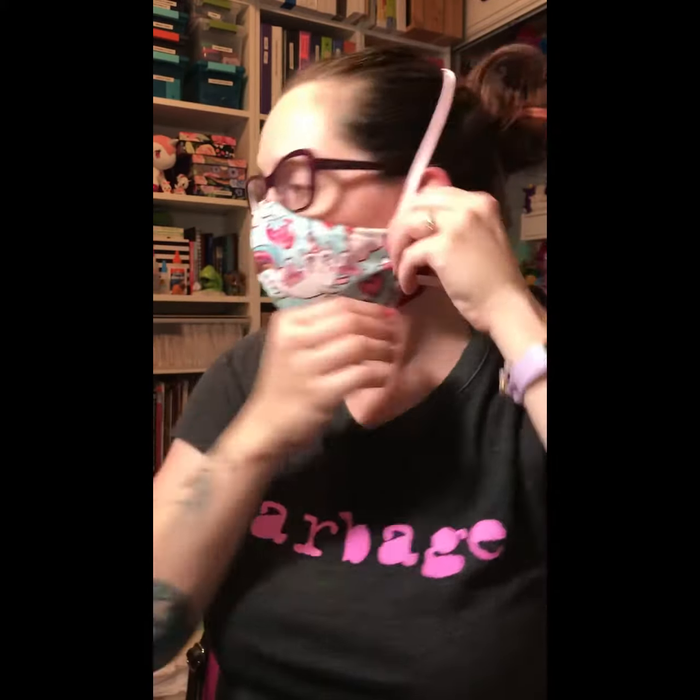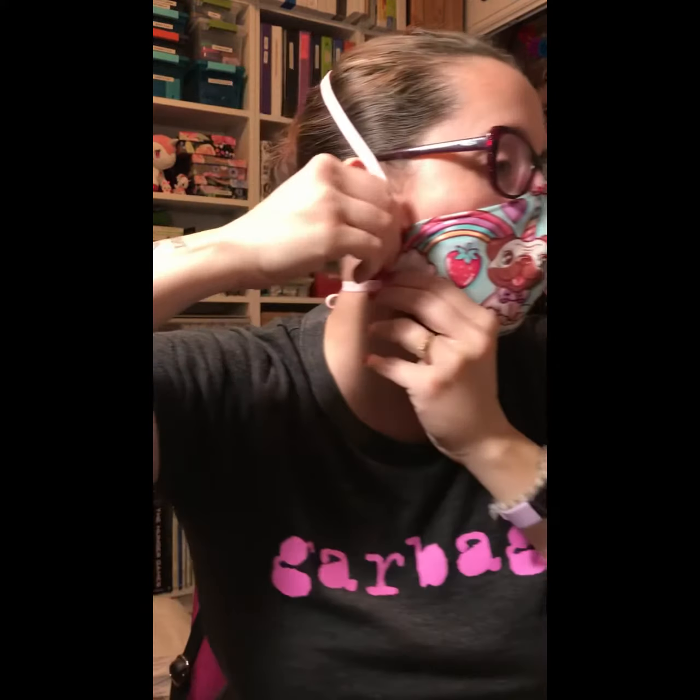This is tricky because if you have long hair like me, you'll catch those little baby hairs in there — it's going to happen. Now that it's tied you can adjust. Adjust the top, bend your nose piece, and if it feels tight on the side you can just pull the side part open.